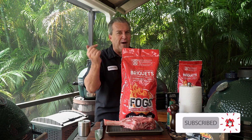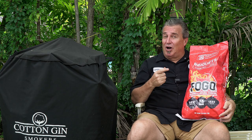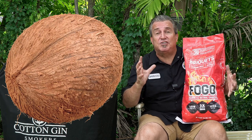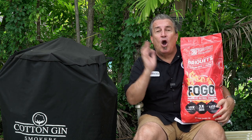I want to cover a couple things about these first. Our briquettes are way different because they're actually made from coconut shells — the husks of coconuts. That's what they're made out of. No sawdust, no filler, no anything. They are 100% made of coconut shells.